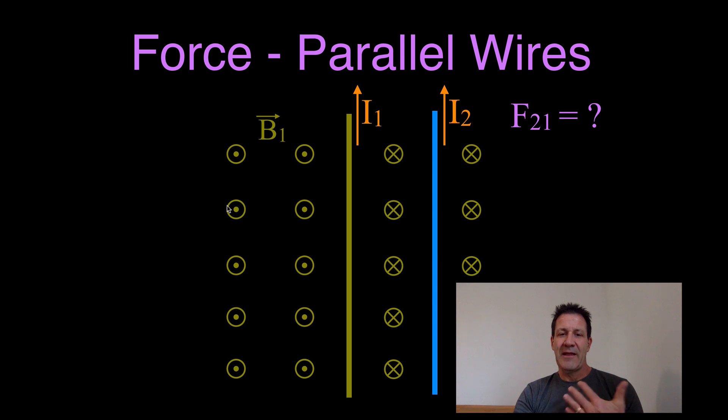That is the magnetic field from wire 1, and that means wire 2 is inside the magnetic field from wire 1. Wire 2 is going to feel a force because it's carrying a current — a wire carrying a current that is in a magnetic field will feel a force from that magnetic field. So how do we determine the direction of the force on wire 2 from this magnetic field, which is produced by wire 1?